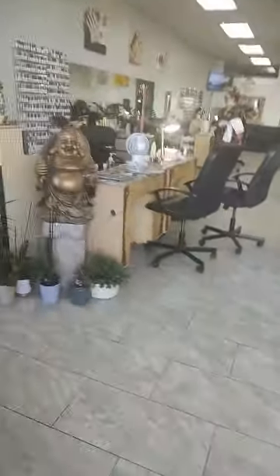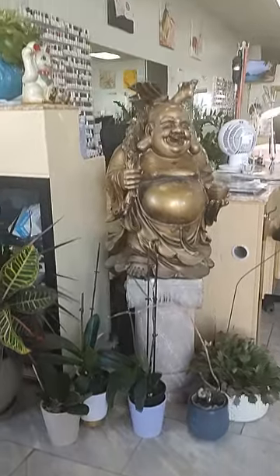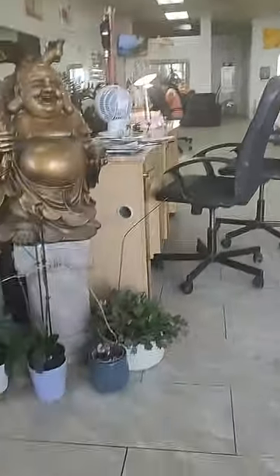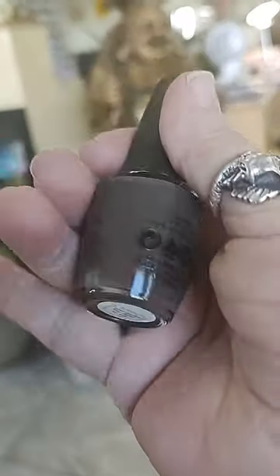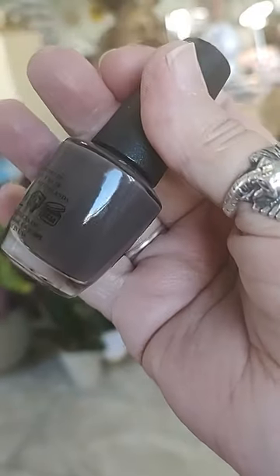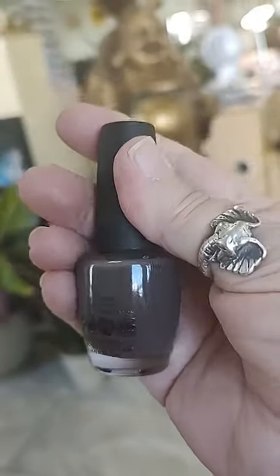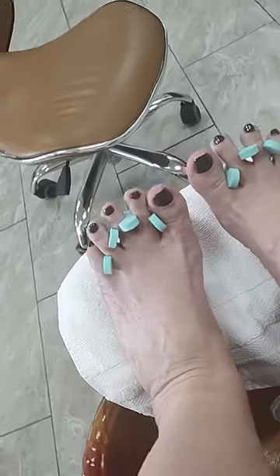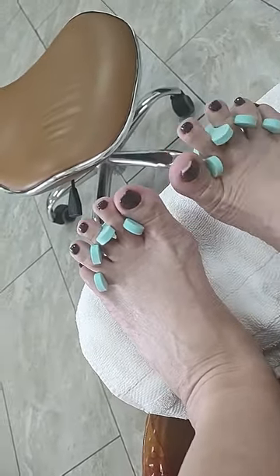Here I am waiting my turn at the nail salon. I brought this color from home — it's kind of a brown. Letting them dry now.